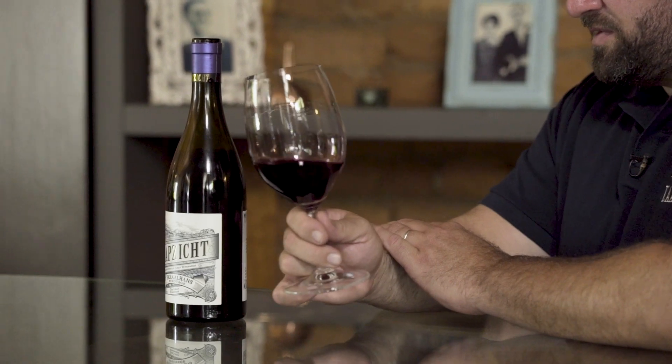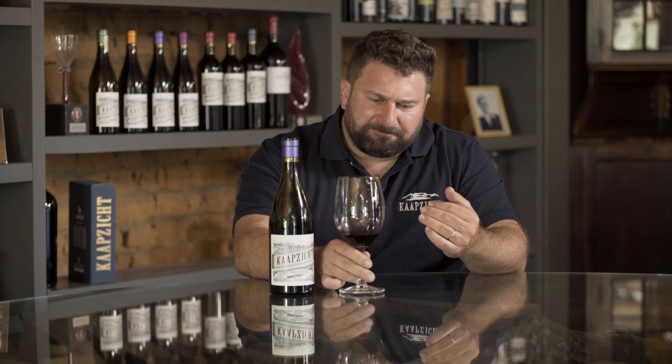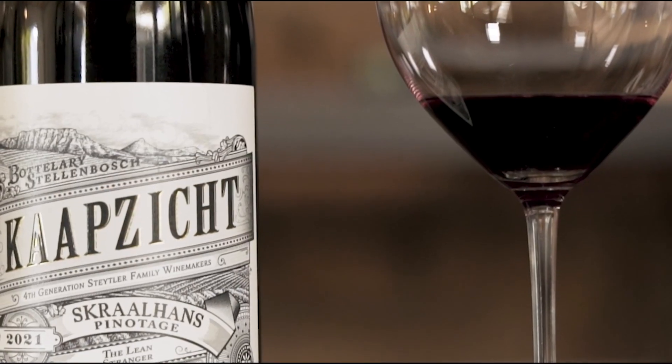What we want is a wine that shows the red fruit that's lighter and more elegant. The wine has this lovely red fruit, and it's got a crunchiness or excitingness about it — a little bit of tension, a lovely acidity. Just a nice modern approach to pinotage.